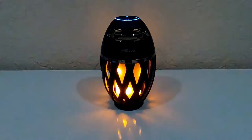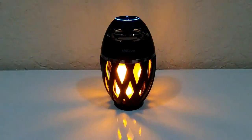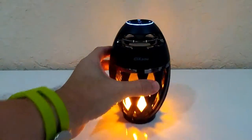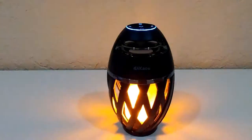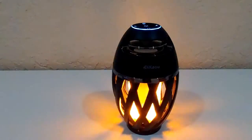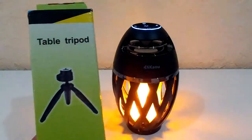Wow, that was pretty nice! I'm definitely impressed with the bass sound. The listing described a nice bass sound and I almost couldn't believe such a small device could deliver that, but they didn't overpromise — it's definitely an awesome thing with a really beautiful, nice sound. You can't ask for much more.